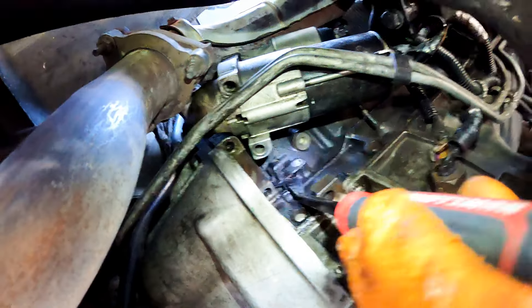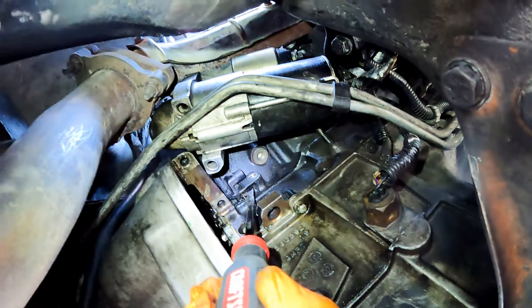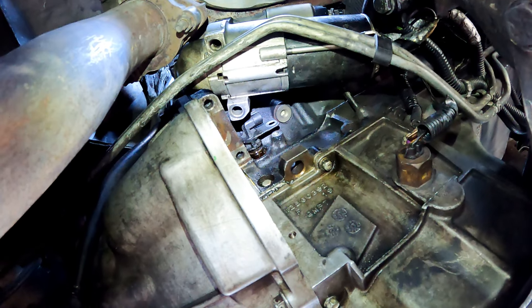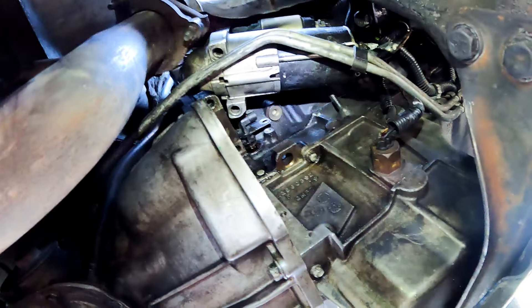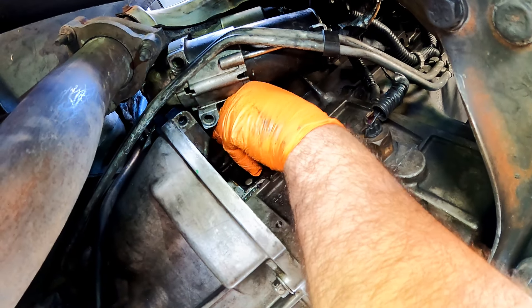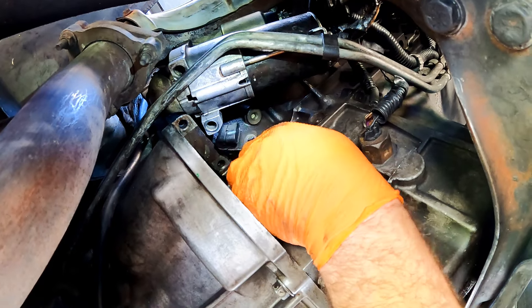Using a pry bar with a curved tip, carefully put it between the sensor and the engine and pry it out. This one came out way too easily — that explains why it was leaking. The 20-year-old o-ring was not holding anything.